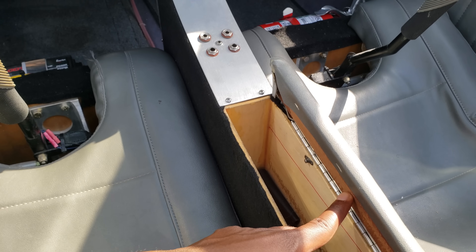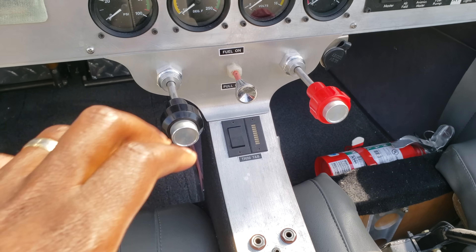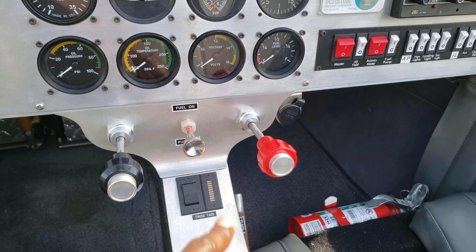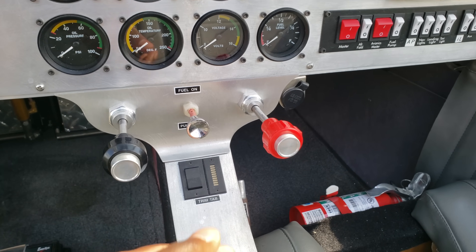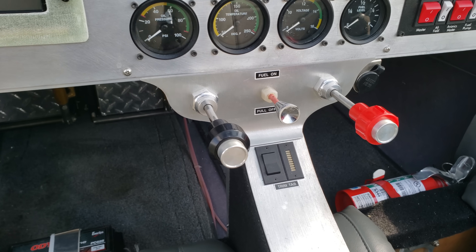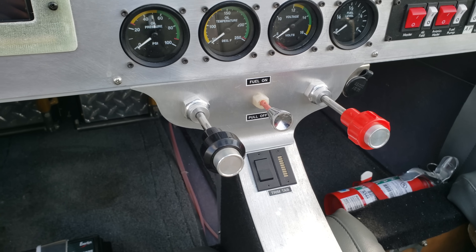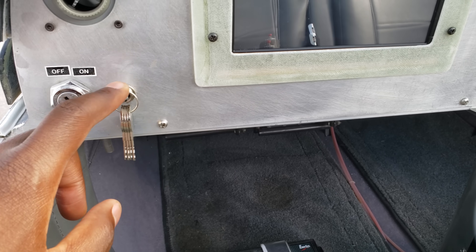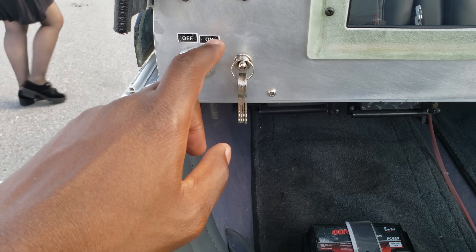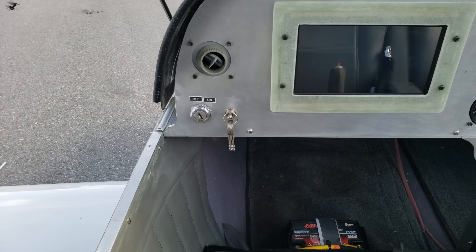In the middle here this is your throttle, this is your fuel — I'm not even sure what this is, I guess your fuel pump. I got to ask Bill so I'm not talking gibberish, but this is your mixture, and then here is your switch for the fuel, where you can switch your fuel from one tank to another.